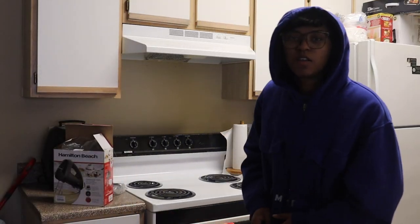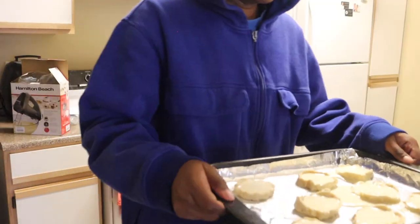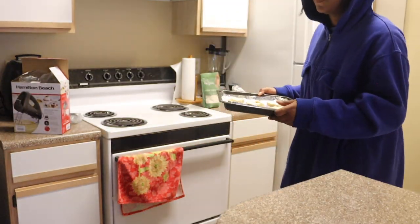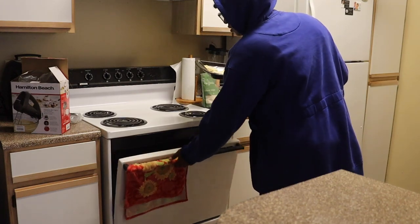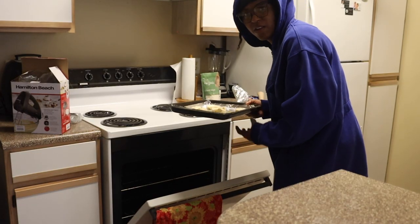All right folks, now it's time to put her in the oven. I actually don't know how long this is supposed to go in here, so... And yes, the oven was already preheated. I know I'd be skipping that step sometimes.